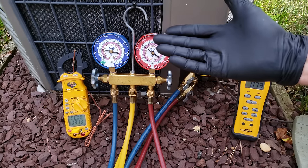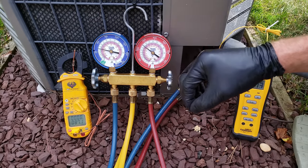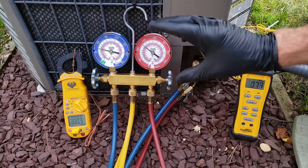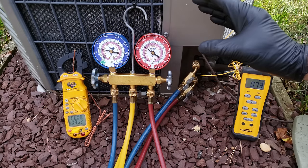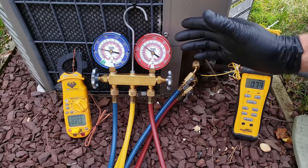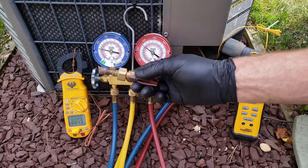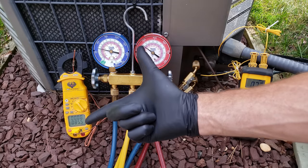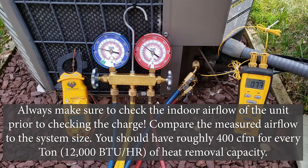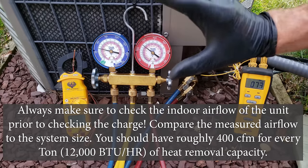This system has way too much superheat. High superheat means you're undercharged; too low superheat means you're overcharged. That's the opposite for subcooling — high subcooling means overcharged, low subcooling means undercharged. In this case our system has a fixed orifice and we're undercharged, even though the Ambient Plus 30 rule was basically saying the charge is correct.